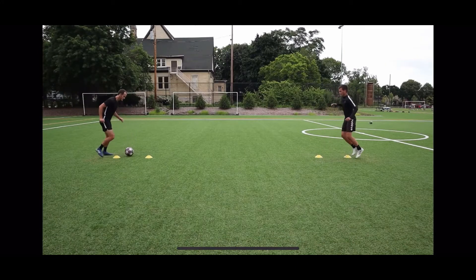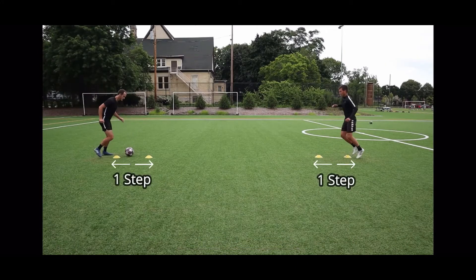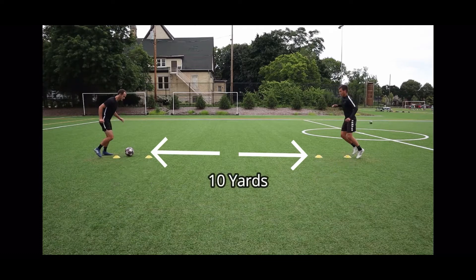Each partner will have a gate that you will touch the ball through. The gates are about a step apart and 10 yards away from your partner's gate.